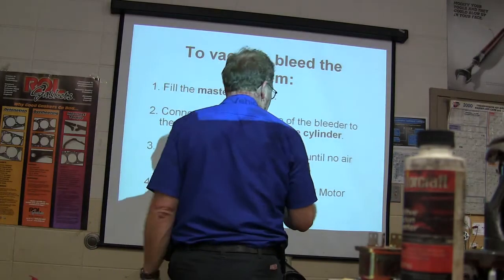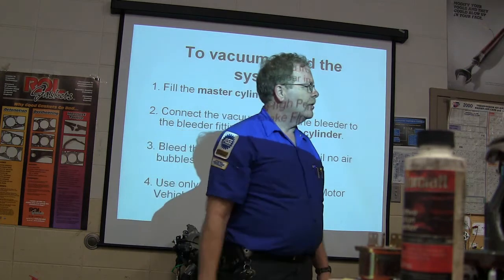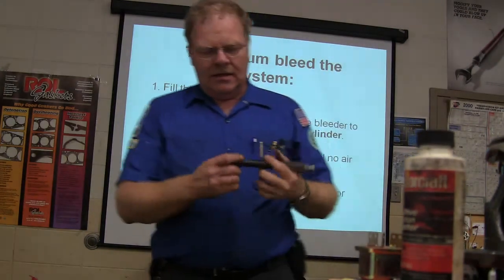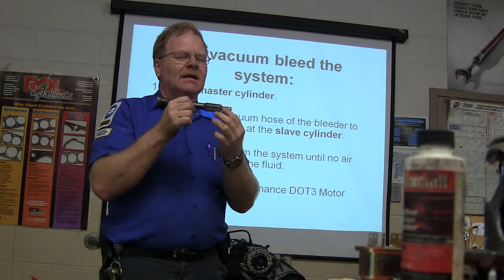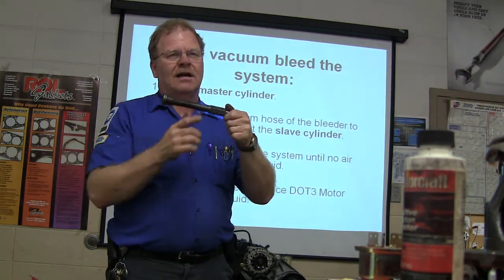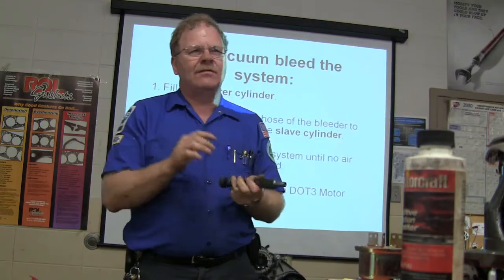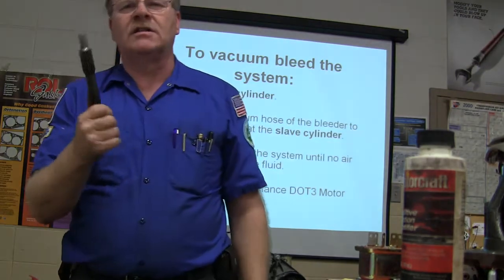Pay attention to the little pilot bushing. On front-wheel drive vehicles you don't typically have a pilot bushing, though some do. The pilot bushing is where the input shaft goes in. See this input shaft? Right there is the pilot bushing or bearing — it would usually be a bearing nowadays. If that pilot bearing is worn out and not letting this spin freely, the engine's turning and it'll keep trying to turn the transmission, so you can't get it in gear. It'll clash even though the clutch is totally released.